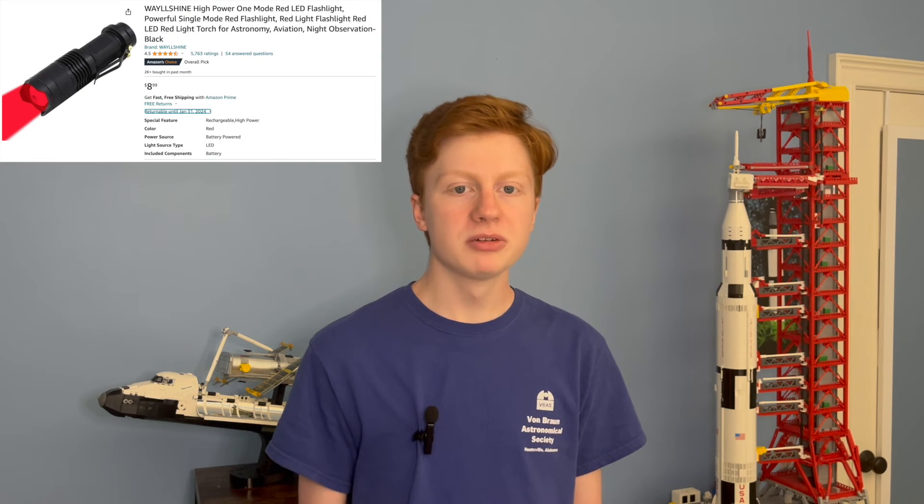If you'd like your own red light, you can easily buy one online. Or if you have some red fingernail polish at home, you can use it to make a red flashlight by applying it over the lens of a normal white flashlight.